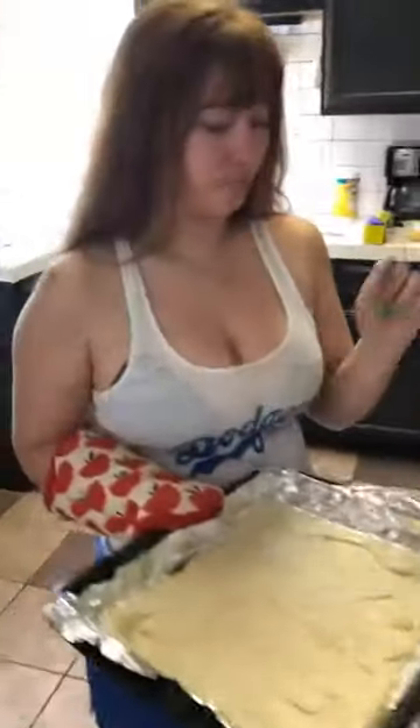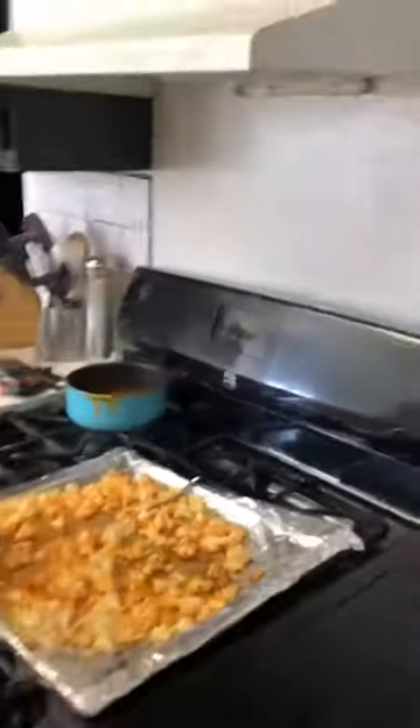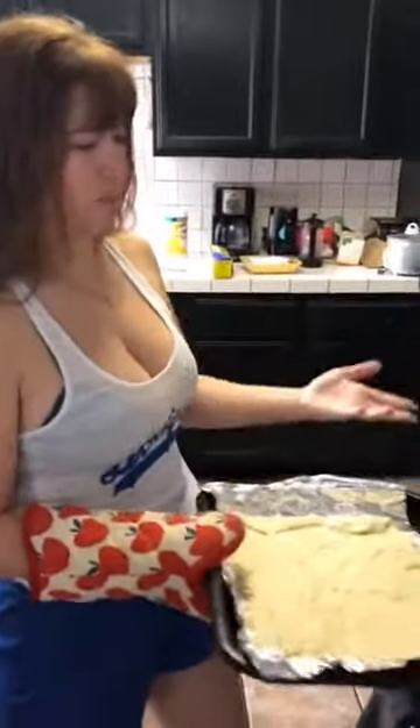We're going to cook the dough at 450 instead of the original 400 used to cook the cauliflower. And then after the 10 minutes is done we're going to add all the toppings and then cook it. I think it's for like 15 minutes. I'm going to double check. I don't remember.